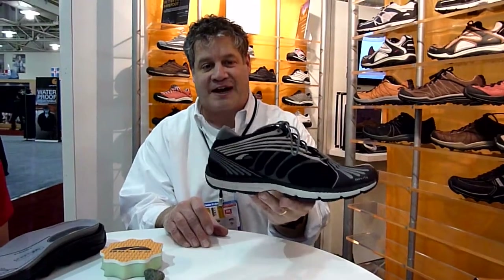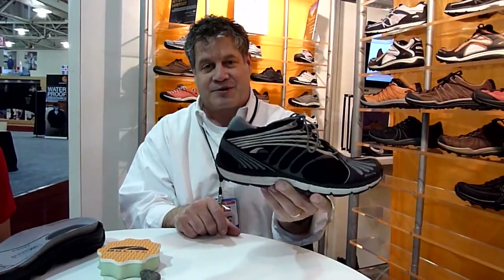We feature this in five new models, and we're very excited about reintroducing a whole new way to think about performance trail running shoes, fast packers, and multi-purpose shoes.